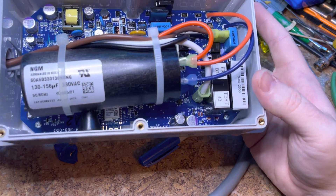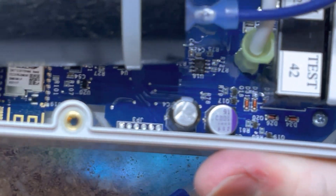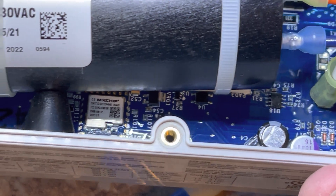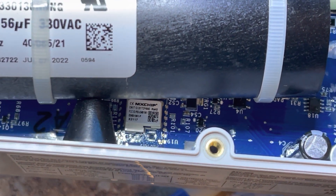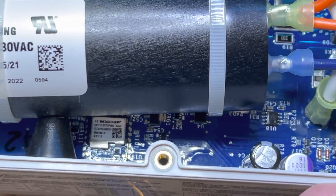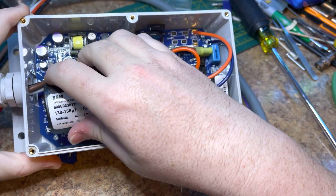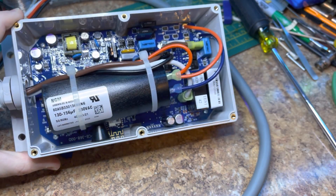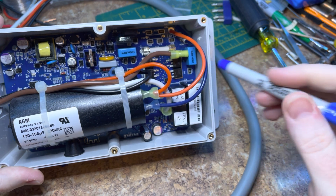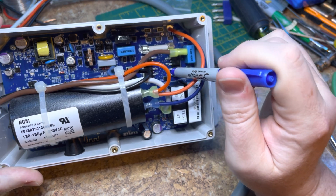Let's pull this off and take a look at what we've got in here. So we've got ourselves a nice big capacitor. I'm filming this on my phone, sorry. That's the little Bluetooth module right down there. This doesn't have an FCC ID on it, but it's definitely got a Bluetooth module soldered into it.